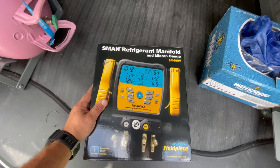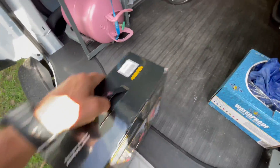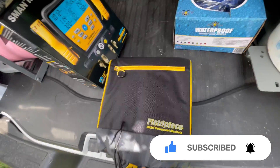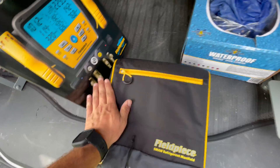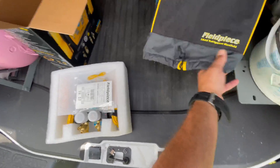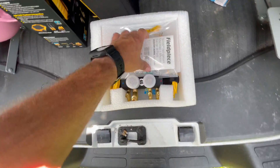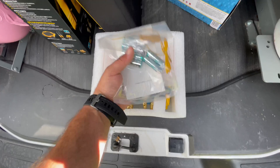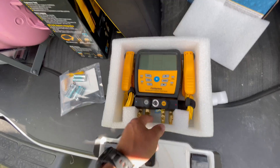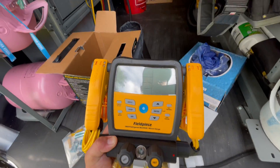From what I understand, this one is much more durable and it's actually also water resistant. When it comes from FieldPiece, it's always going to have some nice packaging, nice bags. We got our bag of goodies that comes with your batteries — 6 AA. Man, this thing's nice. I hadn't seen a new one in years and years.